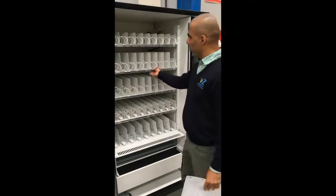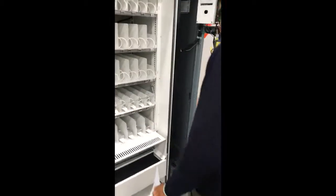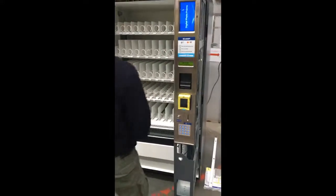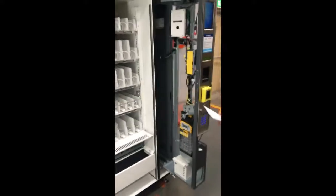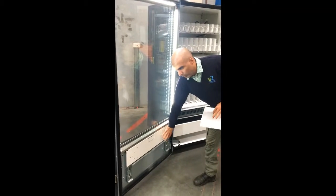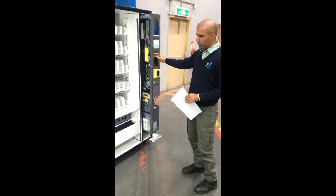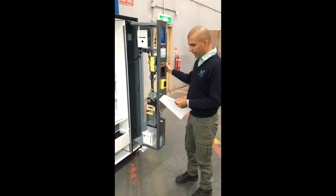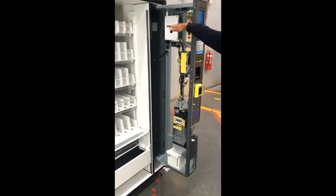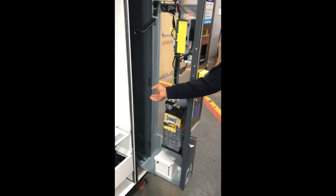Once the bar has been removed, it is okay to turn on the machine. The machine turns on. The main components are: the main door, a lockable delivery window, a pull-out side door, and inside there is the main board, note reader, credit card reader, coin changer, and all the switches.